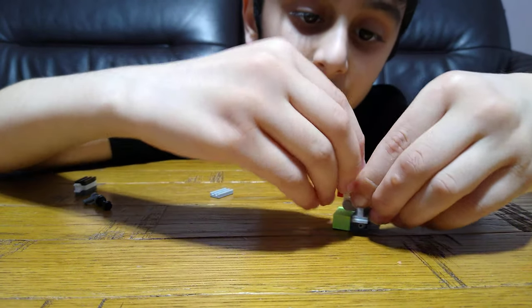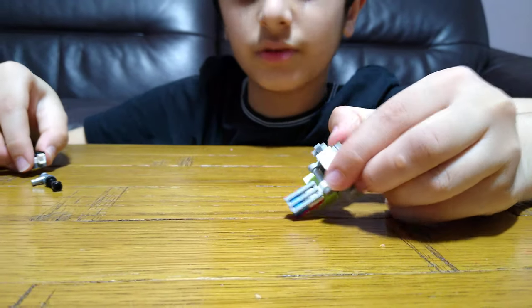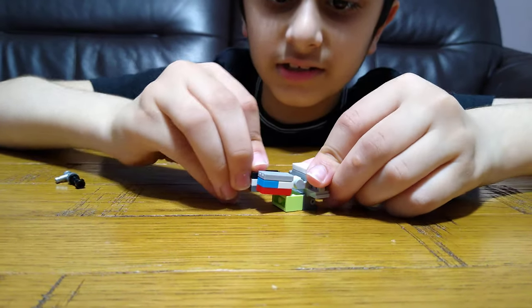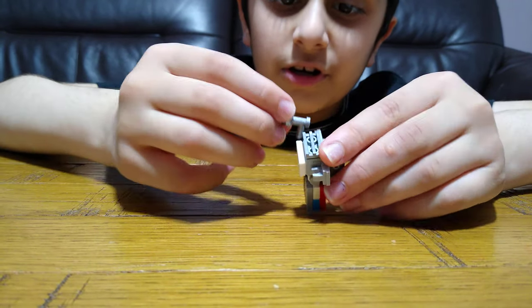You need this and a one-stud piece. Put it on a grill piece, then do the exact same on the other side. And then, because it's an imposter, give them a gun.